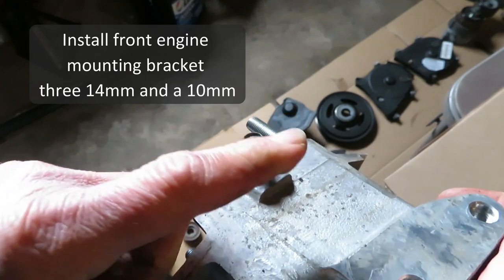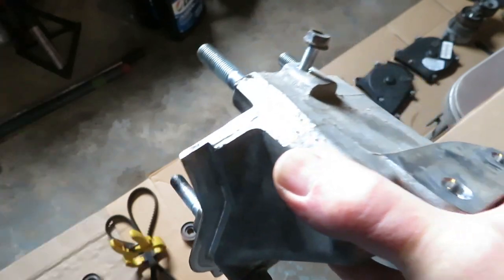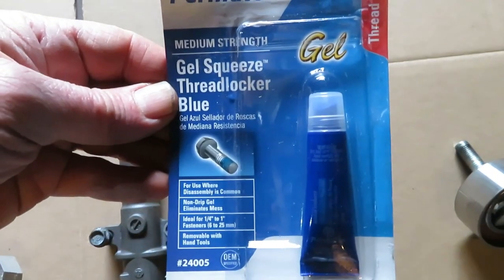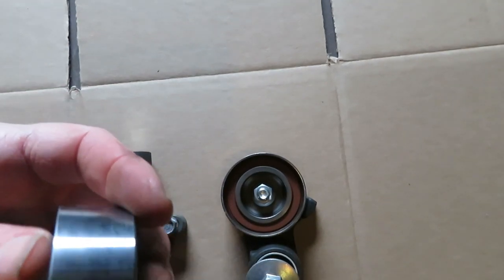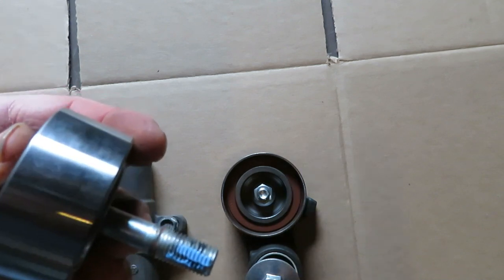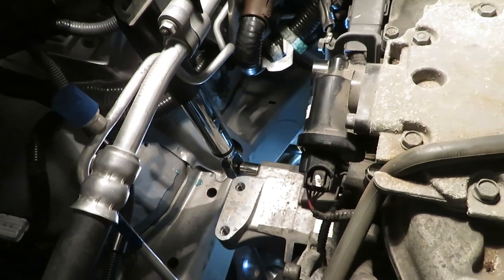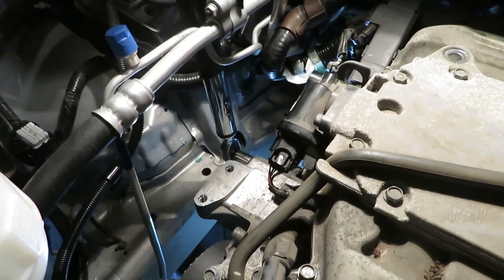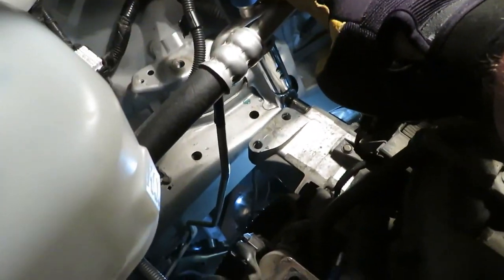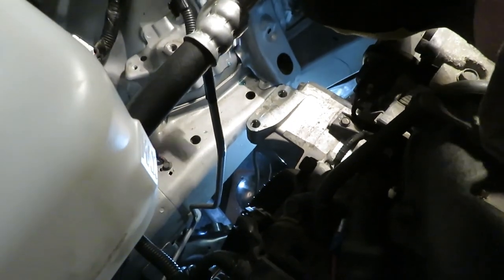This bracket has three 14mm bolts and one 10mm right there, and the lowest one is shorter — it doesn't go through the water pump. I'm using Permatex Blue on most of the bolts; here's an example of about how much you need to use. This is the lower engine bracket, as Honda calls it. Repeat on the other two.